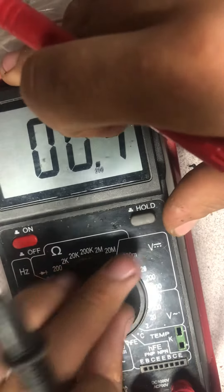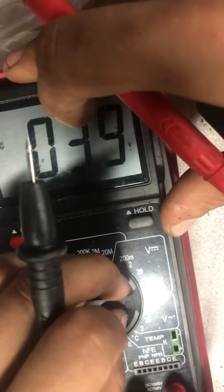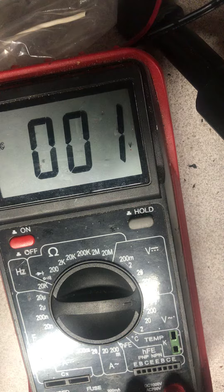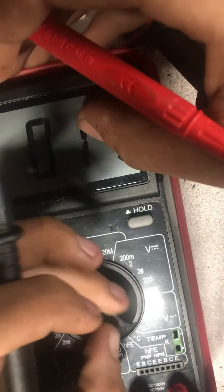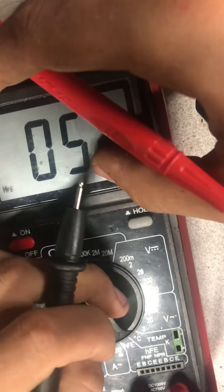Then there's AC voltage — it goes up to 700 volts claimed, but again I'd say trust it to 600 max. The lowest range available is 2 volts. There's also a temperature mode but you need different probes for that, so don't worry about it.